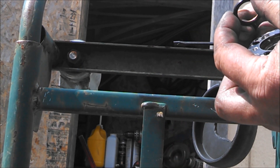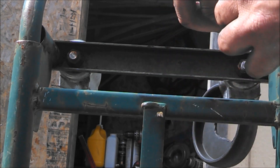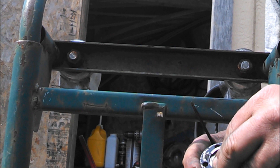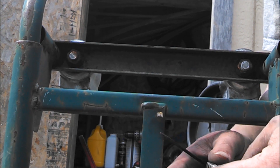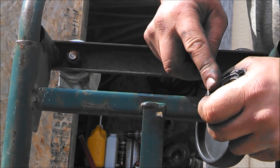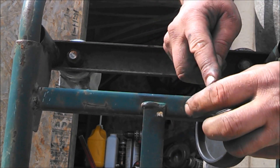Then the scraper goes on, the washer goes on top of that, and then this internal snap ring goes in that groove that I just cleaned out with the screwdriver. That will hold everything all together. Just make sure it is definitely seated in there, because if that comes out, the scraper will come out and the whole thing will come apart.